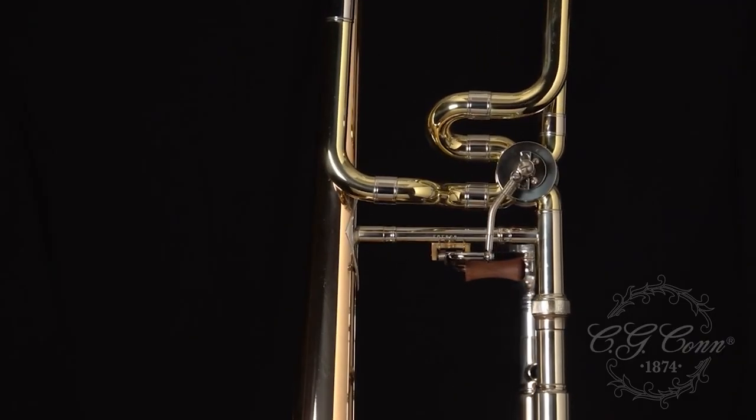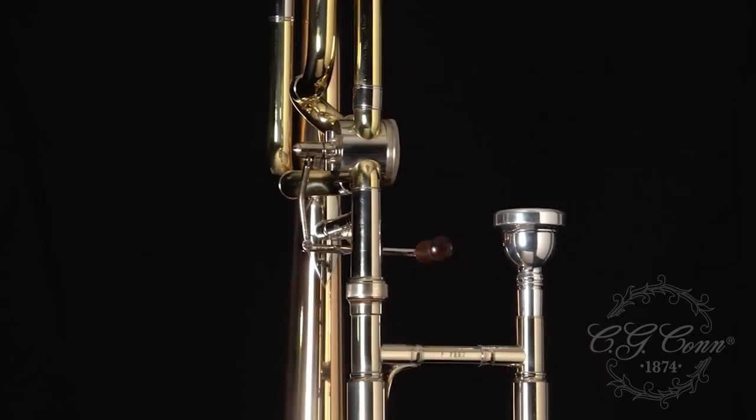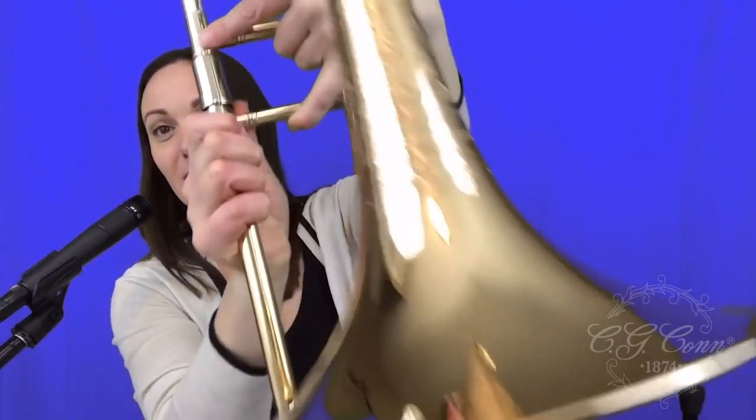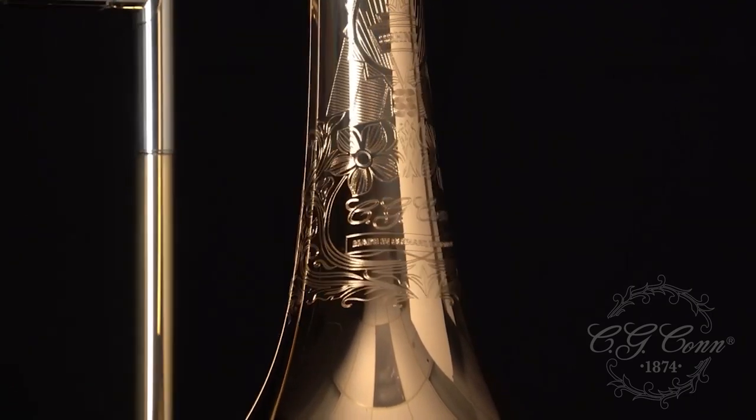Some of my first impressions about the horn itself: the wrap on the F attachment is totally different, and then you have this wooden paddle on the trigger, so that feels a lot more comfortable. Like any con, it's very beautiful — it's shiny and it has this really cool engraving on the bell. The rose brass bell. Lots of updates just to the overall look of the horn.